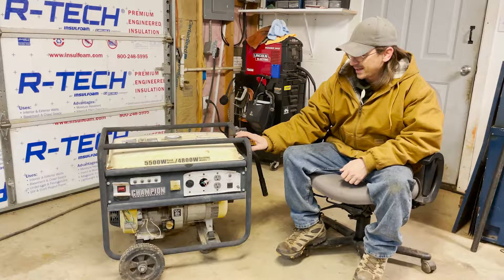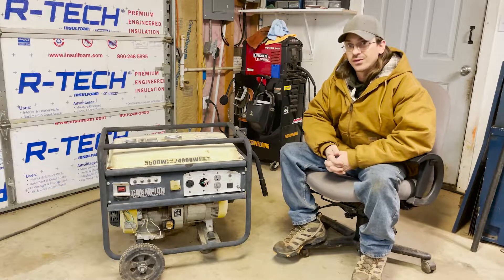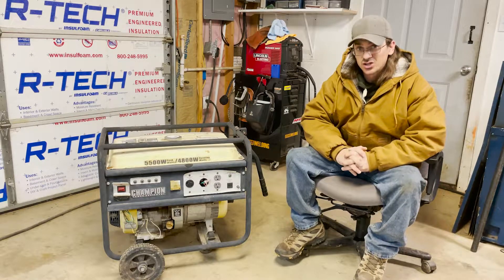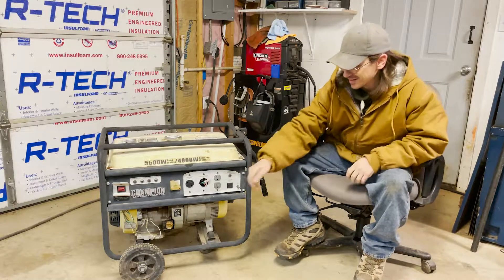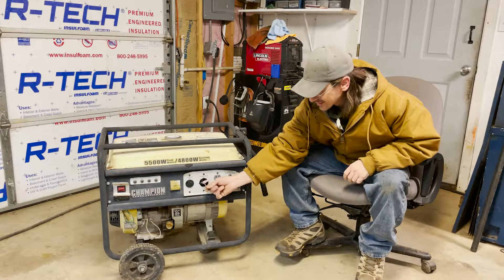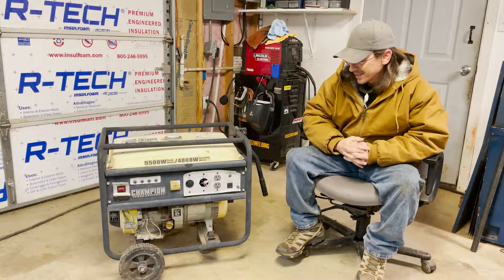He told me that it has a leaky fuel tank and that's all that he knows is wrong with it. But just looking at it, I can see that it goes much beyond just a leaky fuel tank. This is definitely not something I like to see on a generator — that's the 220 socket. So definitely some electrical issues that need to be taken care of.